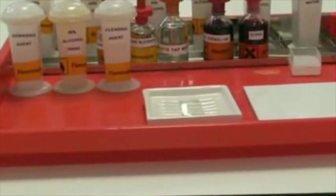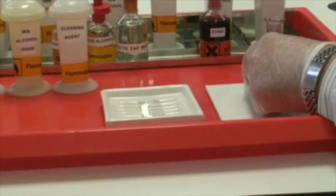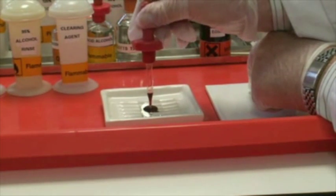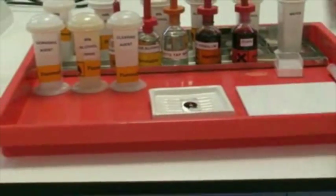We'll now transfer the section across for the very first part of the staining procedure, put it into position, and we are ready to go. I'm now going to place several drops of the Mayer's hematoxylin onto the section, sufficient to cover it. The next step is to start the clock for five minutes, and five minutes only.